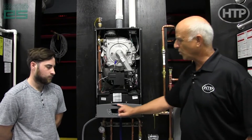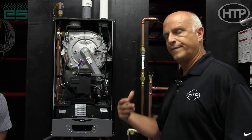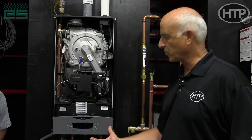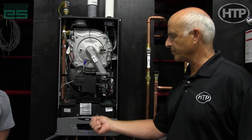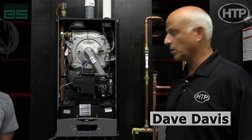The control is really, really user-friendly. When I show contractors this, I tell them it's a very easy setup to do outdoor reset and to set their domestic hot water temperatures without a lot of complication. I appreciate you taking a look at the control.